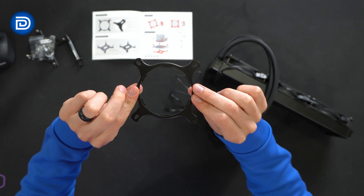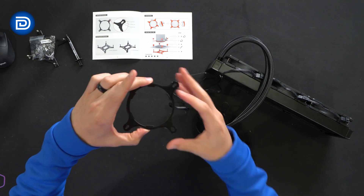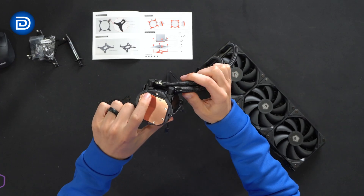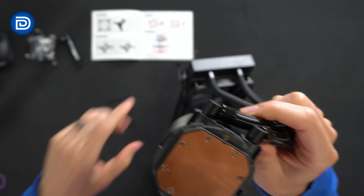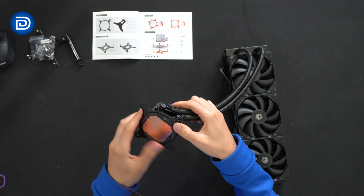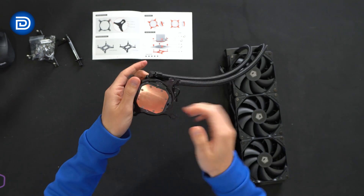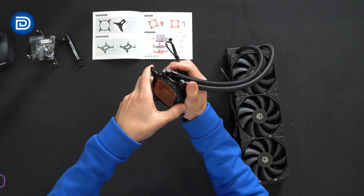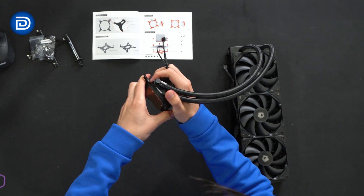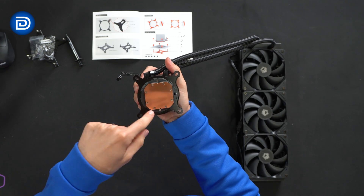Now we're going to add our Intel bracket. When making this connection, there are arrows on the bottom of the bracket that you're going to line up with arrows on the bottom of the pump housing as well — tiny arrows on both sides. Line it up and gently press it in place; it's going to be pretty snug. Push it all the way down, arrow to arrow, and then twist it clockwise to tighten and lock it in place. It'll take some force, but now we have everything locked in place.